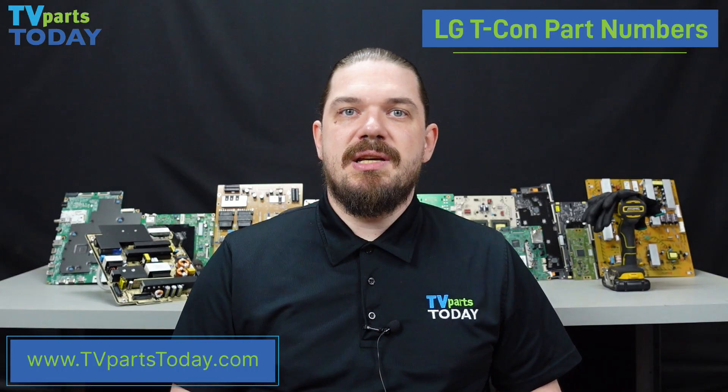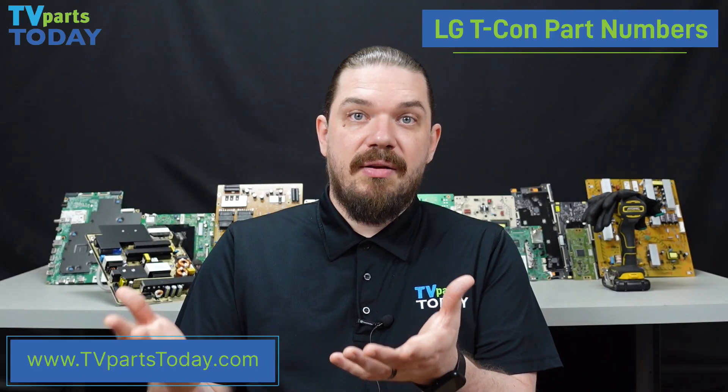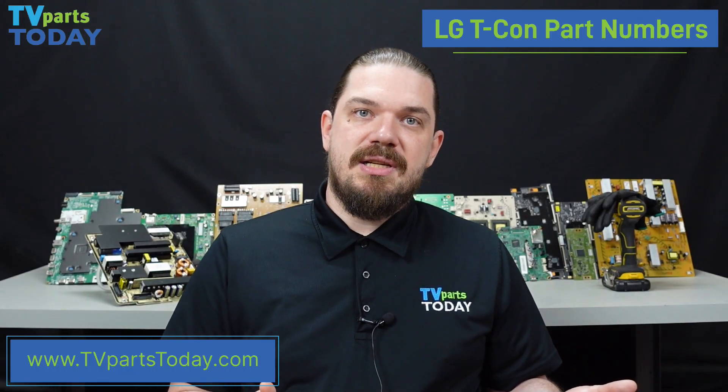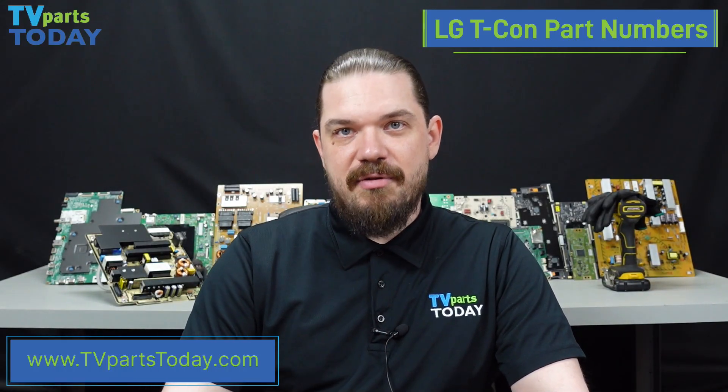There are some situations with LG T-CON boards where LG has applied a different part number to a T-CON board that effectively already has a part number. This most commonly happens when LG is using a T-CON board from another brand. So you will see maybe a 6871L number on the T-CON board, but LG has applied an EAT number or an EBT number to it. If you are having any issues identifying the part number for your LG T-CON board, please feel free to reach out to us and we can help you out however we can.